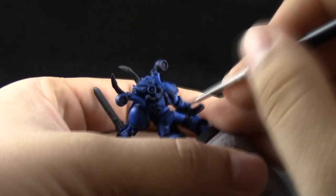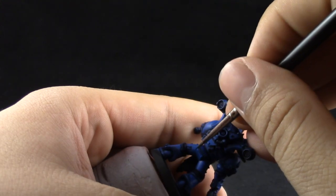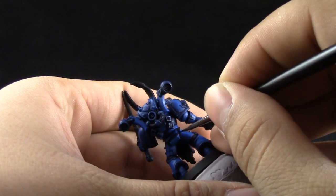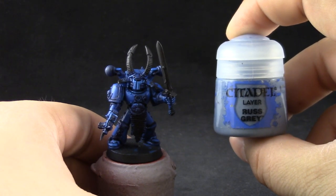You can brace your hands together and that will give you better control over the brush. If you mess up at any point you can clean up with Caledor Sky again, and if any color gets into the crevices you can use Drakenhof Nightshade to tidy up the recess.